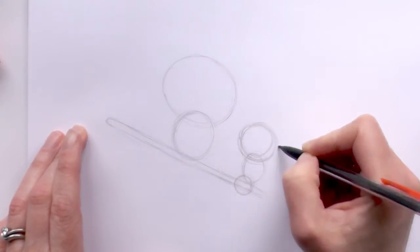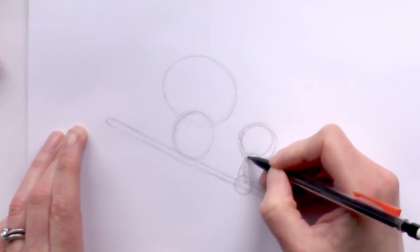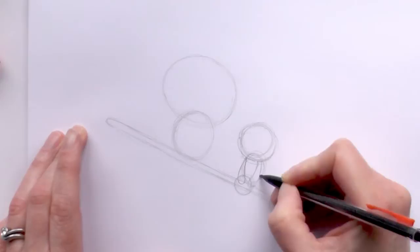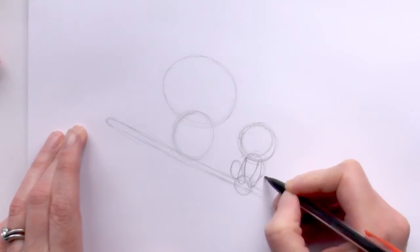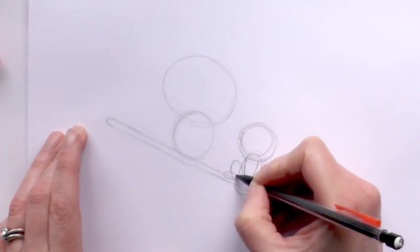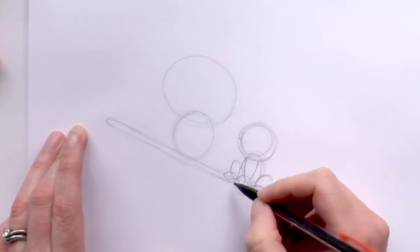This is for the cat. We bring an elongated teardrop down for its little paw and then an elongated teardrop there for another paw. Then we draw an oval out the side for its back leg, then another oval there, then an oval for the foot, and then an oval on that side for the foot.